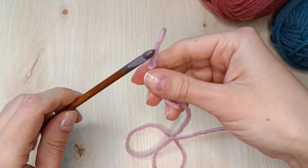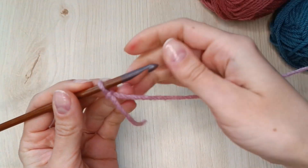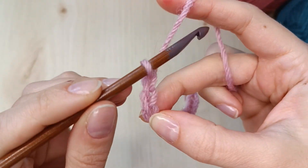First I have to prepare a swatch to work on. I'm going to start with a slipknot, a couple of chain stitches and a row of double crochets. The methods I will share with you today will work with any yarn, hook, size and stitch.